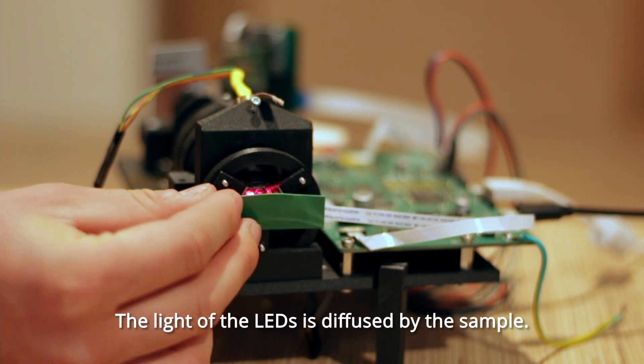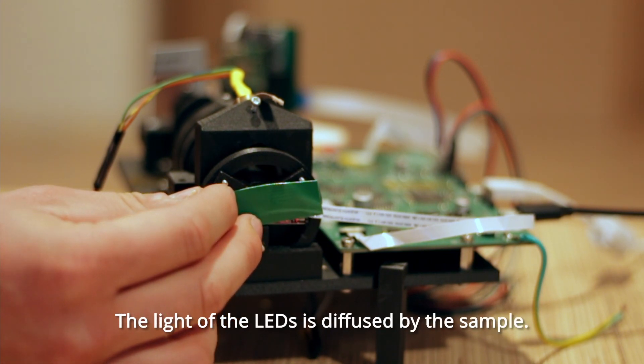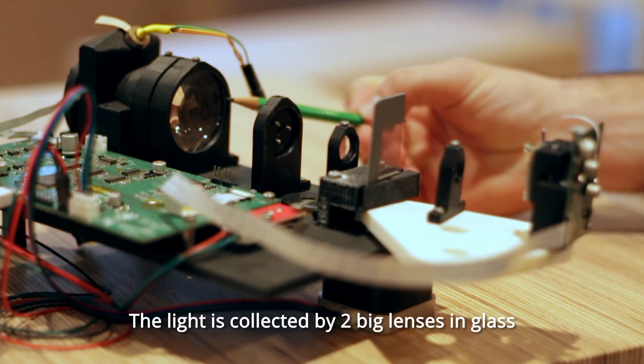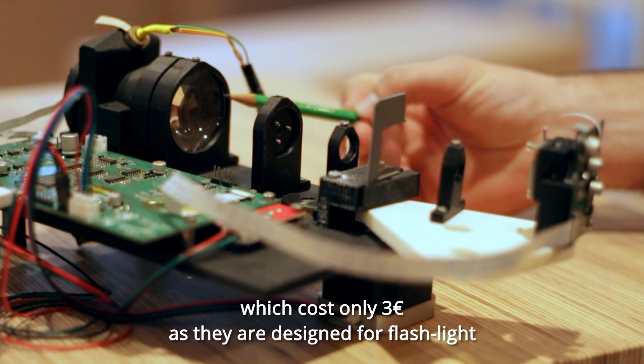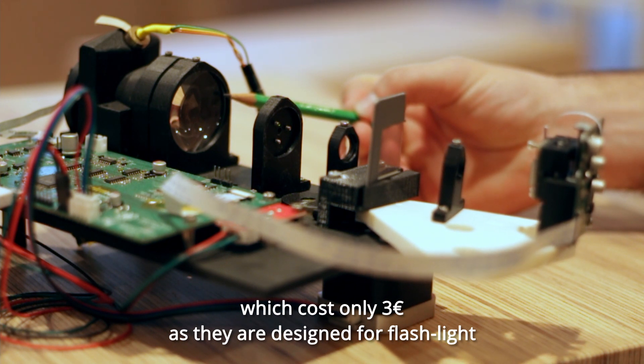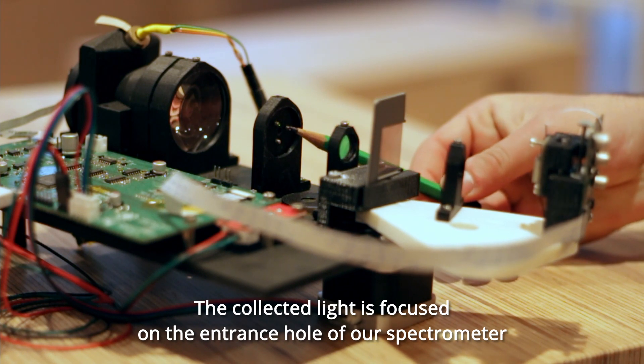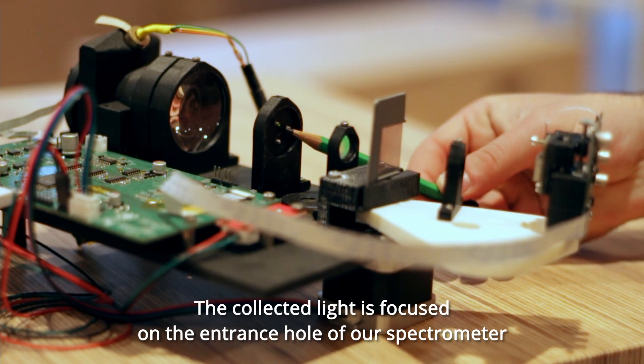The light of the LEDs is diffused by the sample. The light is collected by two big glass lenses, which cost only 3 euros as they are designed for flashlights. The collected light is focused on the entrance hole of our spectrometer.